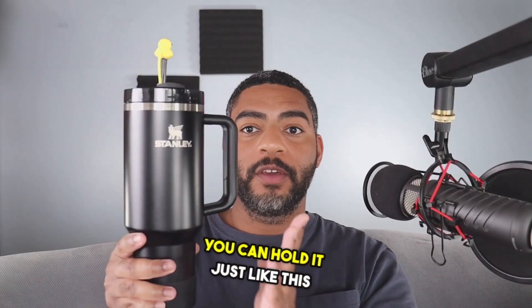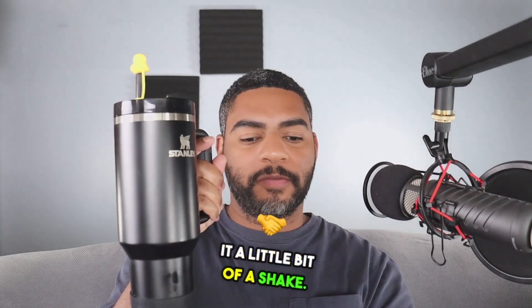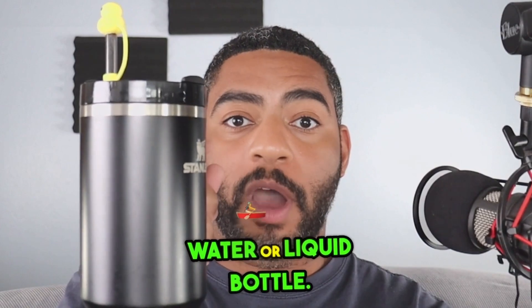A couple ways you can hold it — you can hold it just like this in my hand, or you can grab this handle. Really nice if you want to give it a little shake, so very, very handy. Does a great job of everything we need out of a water or liquid bottle.